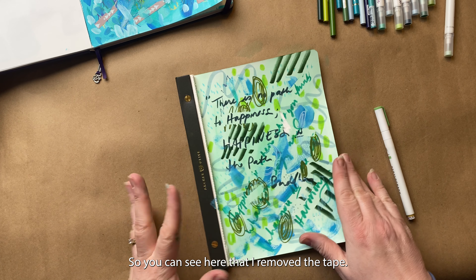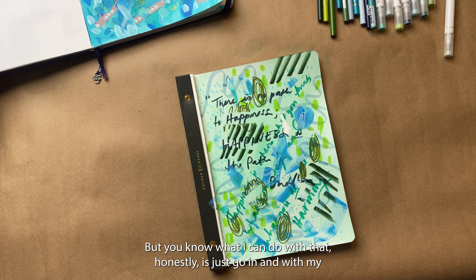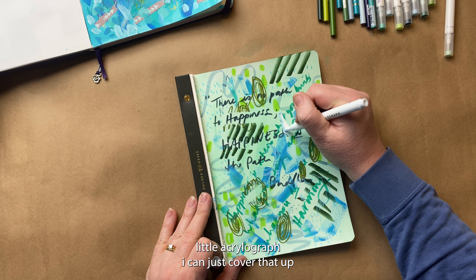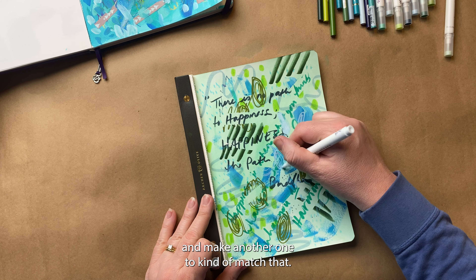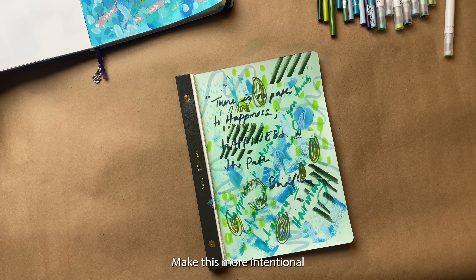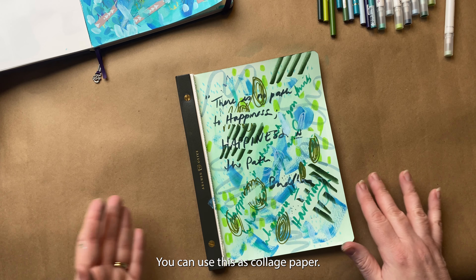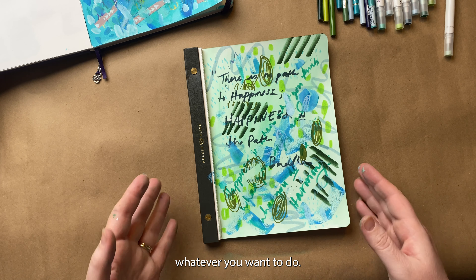So you can see here I removed the tape — be careful removing it, it might tear. If it does tear, you can go in with your acrylic graph and just cover that up and make another one to kind of match it. If you wanted to add any more patterns you can; otherwise this can be done. You can use this as collage paper, you can keep it in your notebook, you can throw it away — you don't have to hold on to it. You can cut it up, use any of the pieces as bookmarks, whatever you want to do.